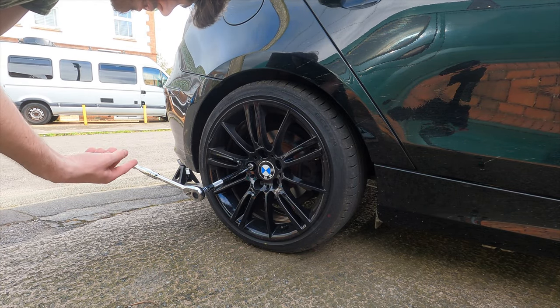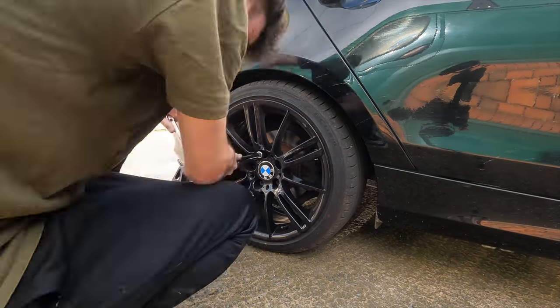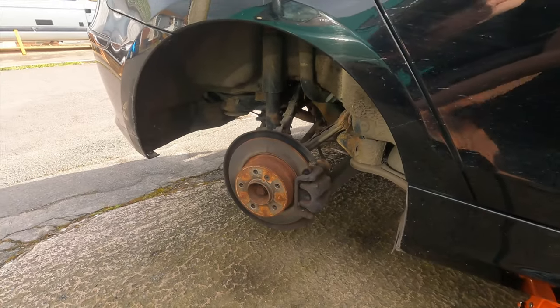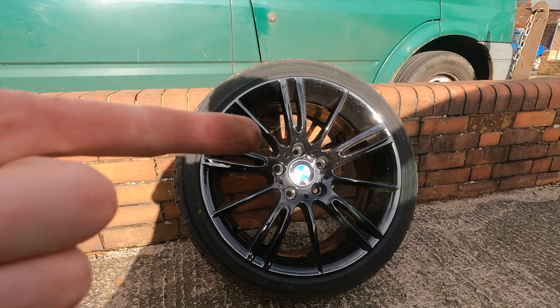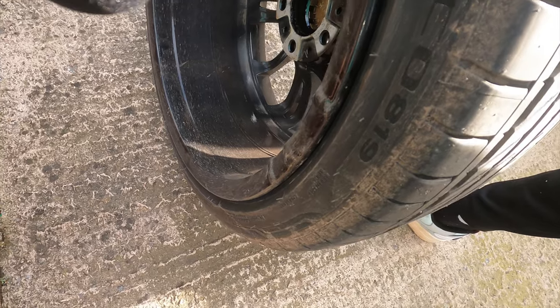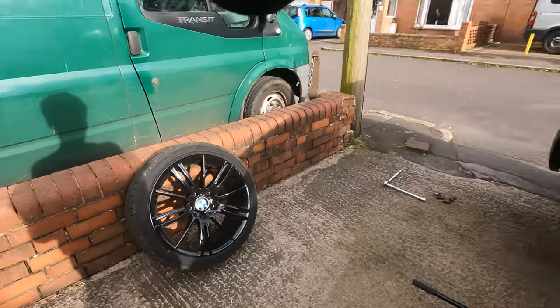Change of plan - I can't undo the bolts on the other side but I can on this side, so we're going to do this side, jack it in the air, and give a go at painting this caliper. We've now got the wheel off the hub. I'm really happy with these wheels - they look incredible. You can see the welds we were talking about - they look like good welds except the middle one which was apparently done by some dodgy bloke before.